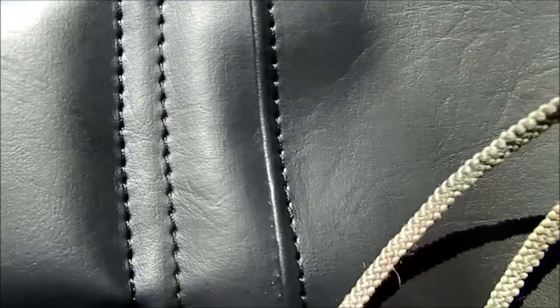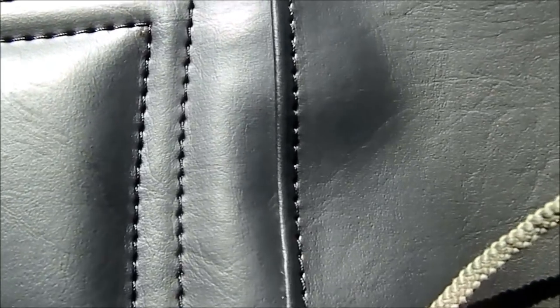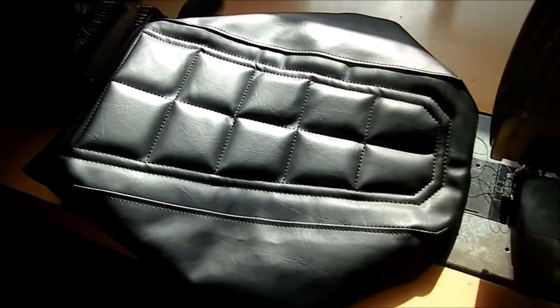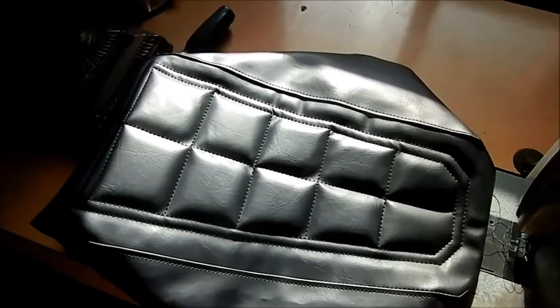That's what we're trying to achieve — a little top stitch. There's the little top stitch, right? We'll go back and tidy all that up when we figure out how it goes on. Looks a little nicer than just leaving it. There's the cover — let's go put it together and see how it looks.